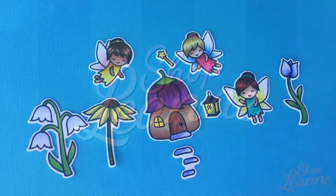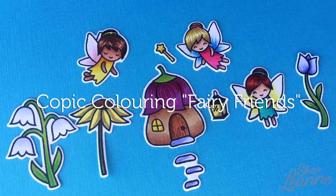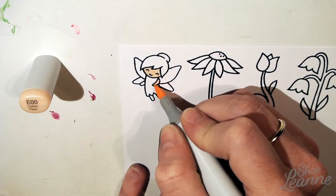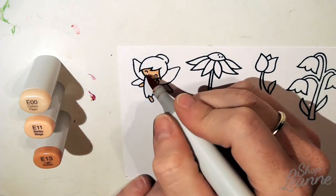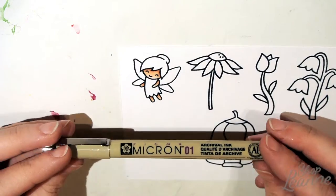Hey everyone, it's Leanne here. Welcome to another video on my YouTube channel. Today I'm going to show you how I did the Copic coloring for the adorable Fairy Friends stamp set from Lawn Fawn. To begin, I've stamped out each one of the stamps from the stamp set on white cardstock, and I'm starting with the first little fairy, coloring in the skin tones using the Copic marker skin tone collection, which I'll link in the description below.